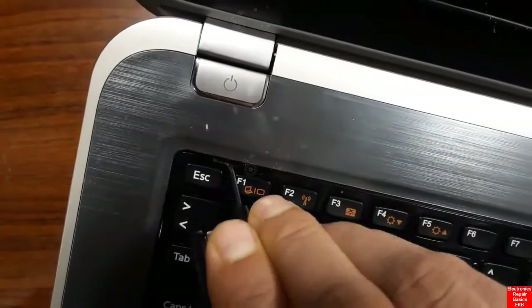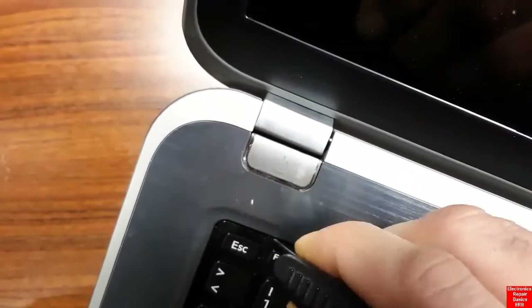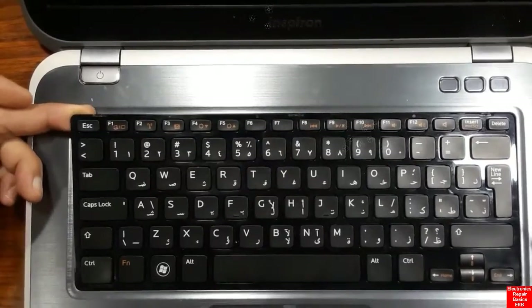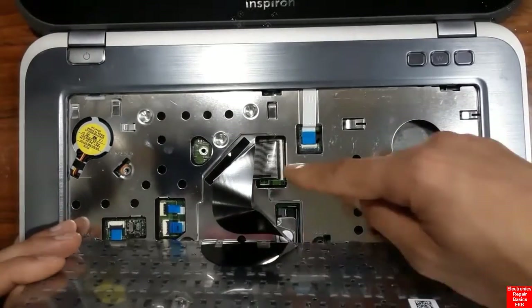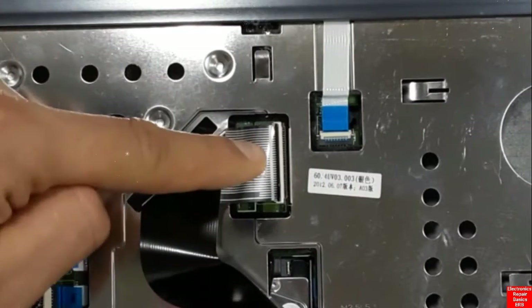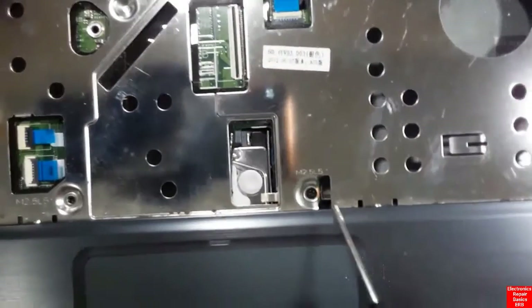In almost 90% of laptops, the same working principle and design applies — that's why understanding how to disassemble one laptop means you can disassemble any other. The keyboard is now removed. Here we have the keyboard connector that we need to remove from the motherboard. Just pull this part up and the connector is removed easily.